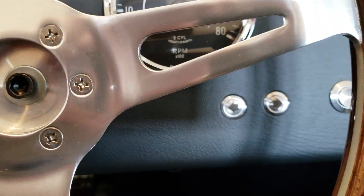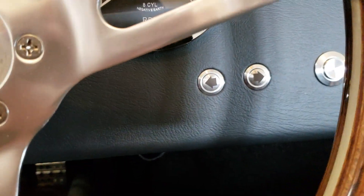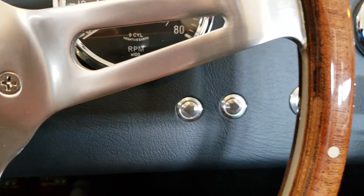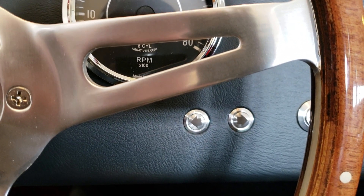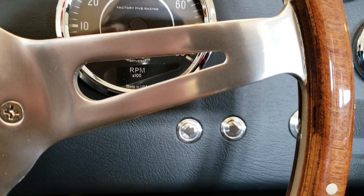The switches look pretty good. They're just simple momentary switches with arrows engraved or etched onto them, giving it a clean look. I originally made a plate to mount them on, but the thickness of that plate combined with the padding on the dash didn't allow the threads to engage on the reverse side of the switches.